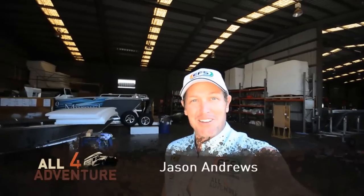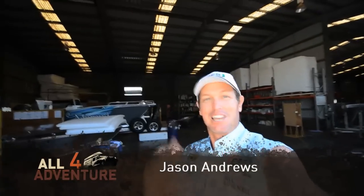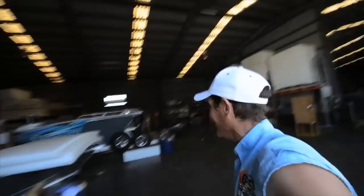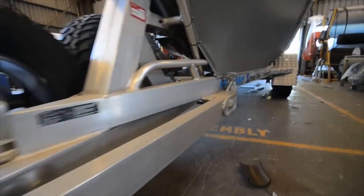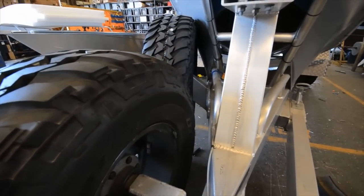I've just rocked up to the CJ factory and I've got to show you guys what goes on in the factory here because this place is cool. They've got all the stuff that's sitting on my trailer — all those little things that I helped Troy from CJ design and put together so that we can be useful out in the bush. It's all on these trailers now. He's using the ideas and research that we do out in the bush to make his trailers even better.